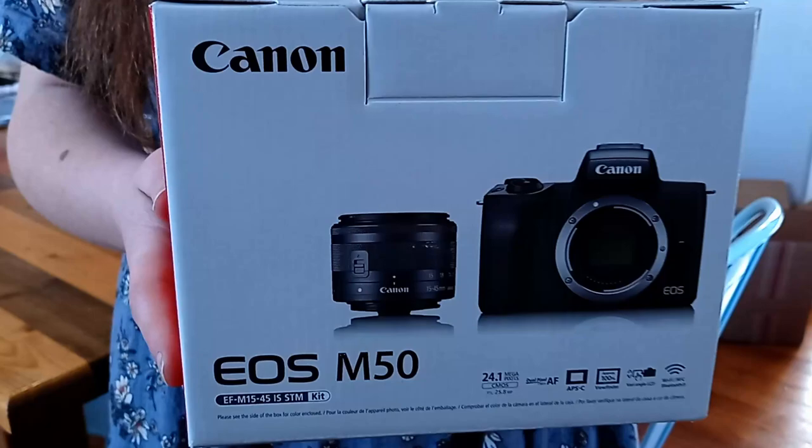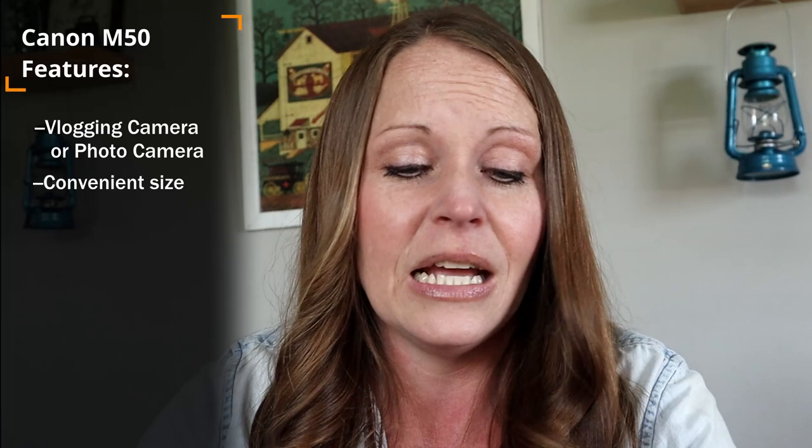We chose the Canon M50 for a lot of reasons, mainly because it was a great camera for vlogging, for the YouTube channel, and for photography, because I have kids that are interested in that. Some of the other reasons are because it is compact and portable, it's a mirrorless camera, it has a Digic 8 processor, it has dual pixel autofocus capabilities. And I have no idea what most of that means — like no clue at all. I have a cheat sheet telling me what to say.